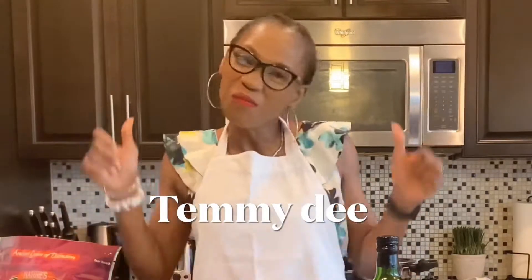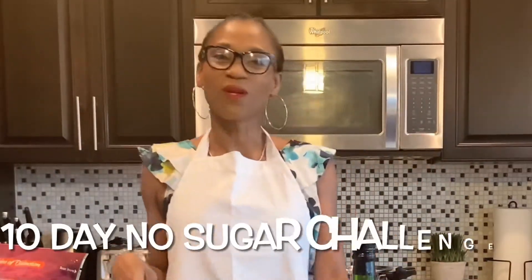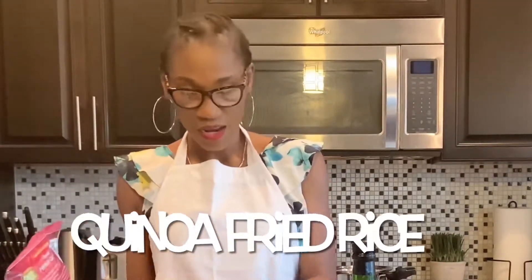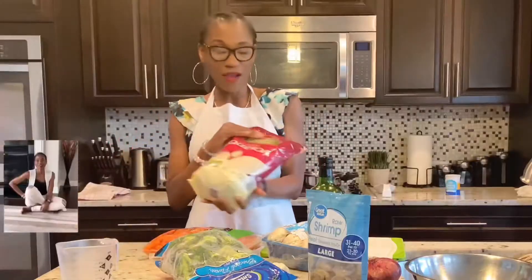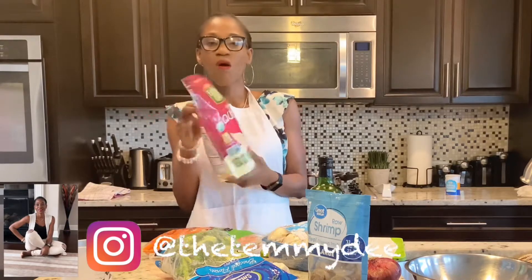Hi guys, welcome to my channel, welcome to my kitchen! For the past couple of days I've been doing a no sugar challenge — no white bread, no white rice, no sugar at all. So I thought I'd be creative and make quinoa stir fry with carrots, mushrooms, broccoli, and shrimp. This is my first time trying quinoa, even though it is a very good alternative to rice.